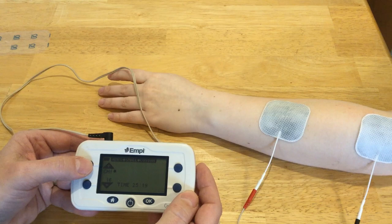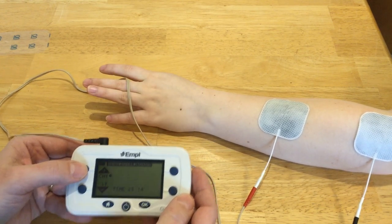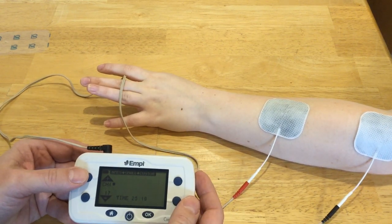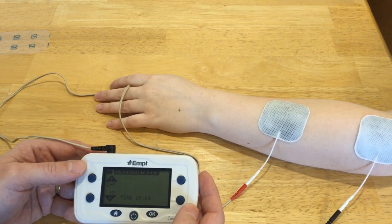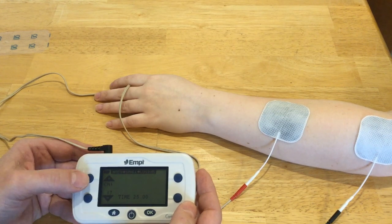So we got a pretty good response — extensor digitorum. You'll see it just ramped down and turned off, so we got a nice extensor digitorum contraction from our stimulation where the electrode is right now.